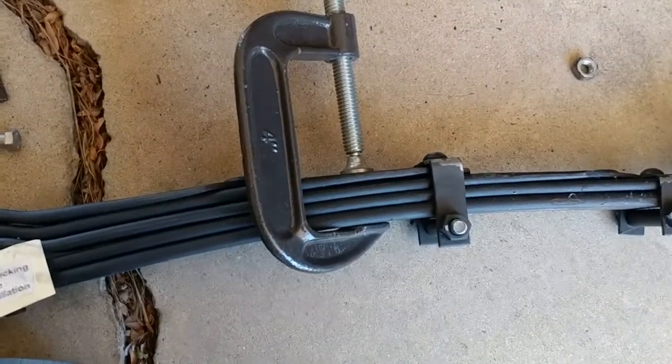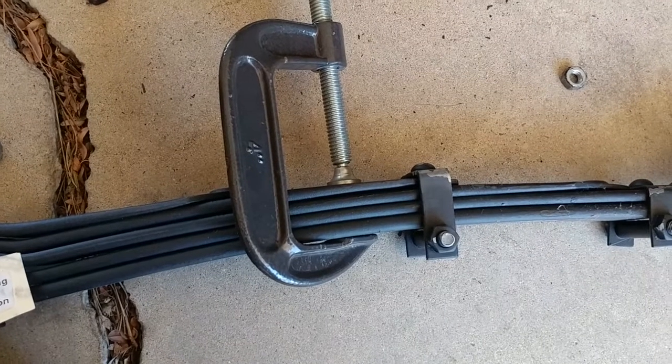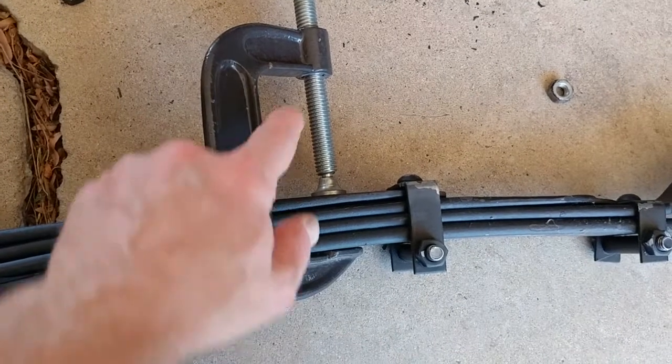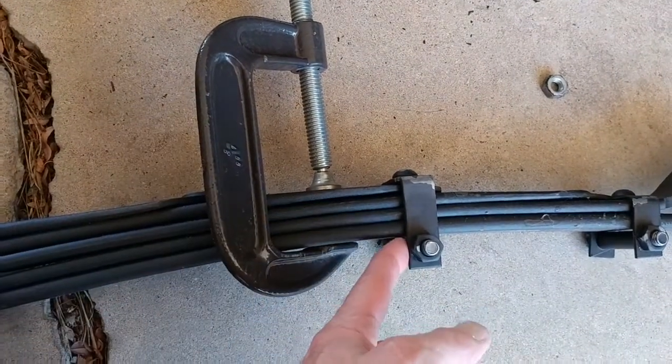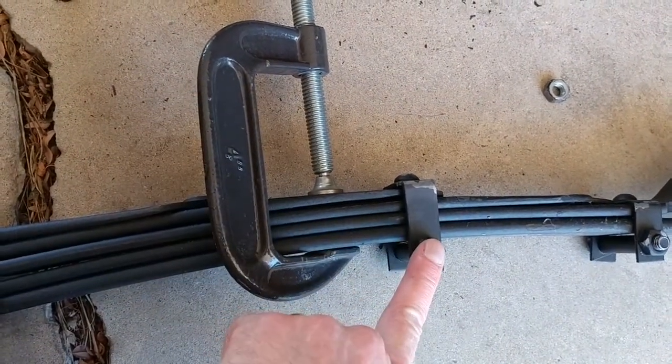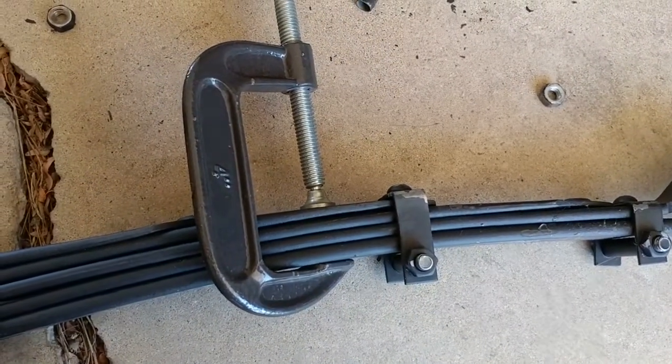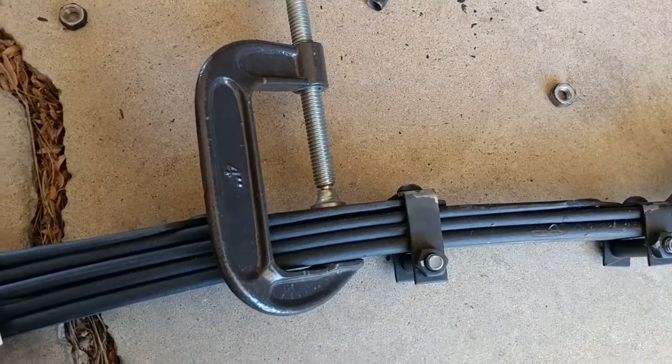By the way, when you're trying to remove these leaf spring brackets, they are under a significant amount of tension. So if you put a C-clamp on it and just crank it down a little tiny bit, then these bolts will just drop right out. You end up doing that on both ends to get the entire leaf spring free into its component parts.